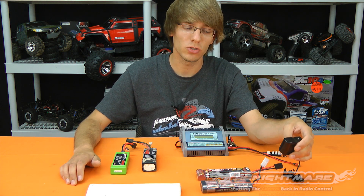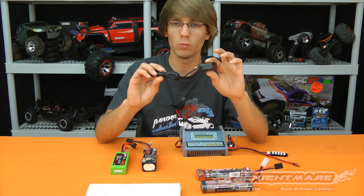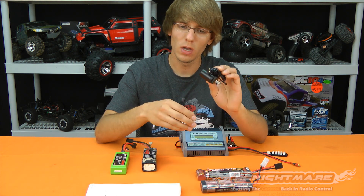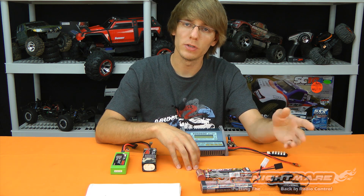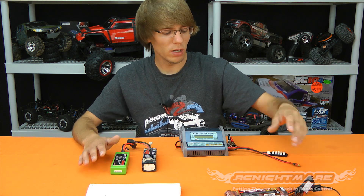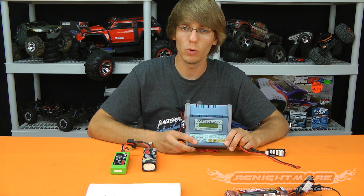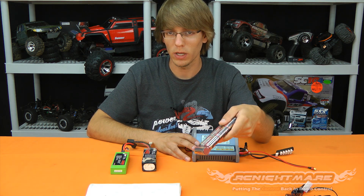In terms of charging, get yourself a smart or peak detection charger that knows when to stop charging. Here's an example of a charger that comes with ready-to-run vehicles — it's a slow charger, sometimes called a dumb charger, but it does know when to stop. The slower the charge, the better and safer it is for the battery. If you want to upgrade, look at what we call a smart charger, a peak charger, or fast charger. Some models can handle more than one type of battery.